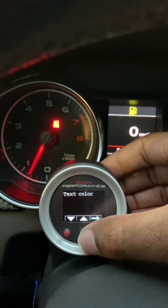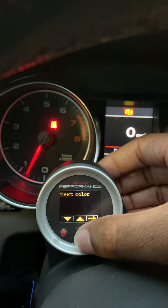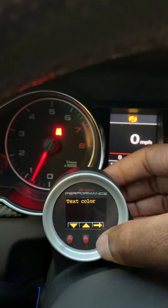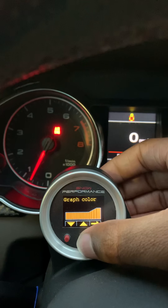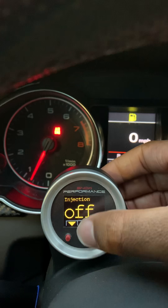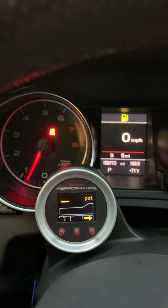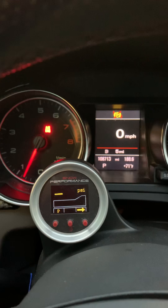Another feature is you can change the text color on the gauge — as you can see I have mine in yellow to match the other lights in my dash. You can also change the graph color; I have mine set to white to keep it clean and sleek. Another great thing is you can turn injection off entirely. I'll also show you a clip of me doing some pulls and how the water methanol works in action.